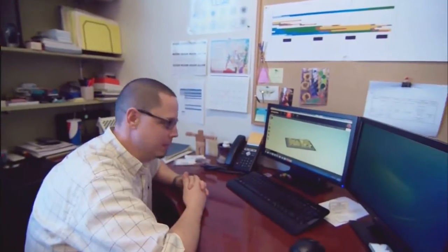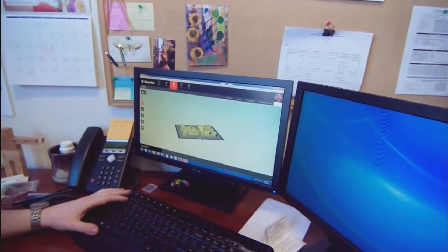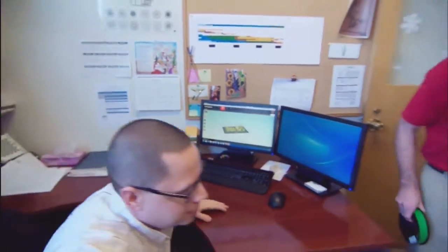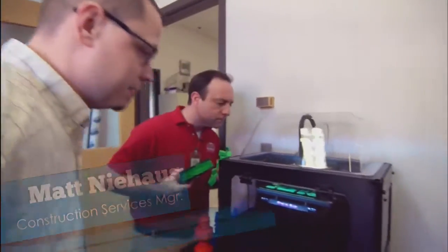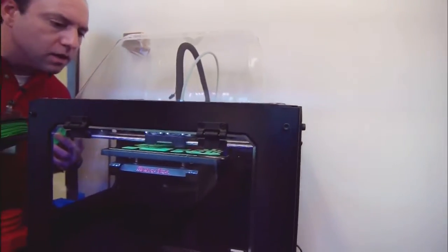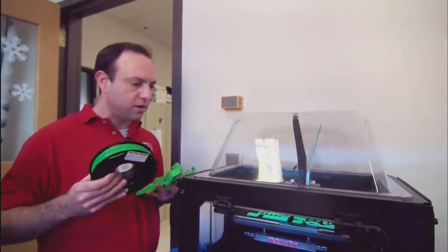We do it with a 3D printer. A 3D printer? How does that work? We create the file and we send it to the printer. Oh, this is the printer? Yup, and then we heat and squeeze the plastic through the tip and it lays it down in very, very thin layers, about as thin as a piece of paper. Wow, so layer by layer to make a 3D model.